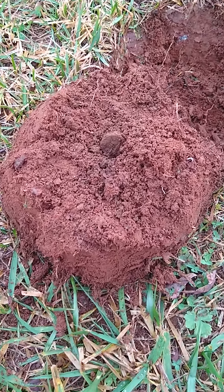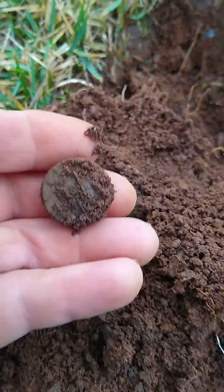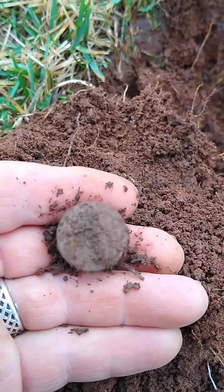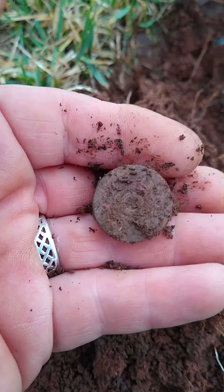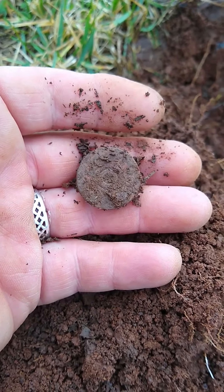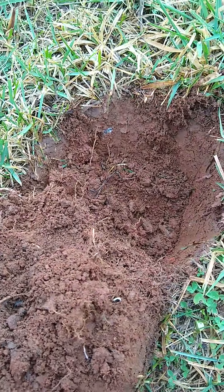I see something round and brown in the ground. Let's see what it is. I believe it's a shotgun shell head stamp. Yep, that's exactly what it is. I had my heart pumping — I thought I had a flat button at first. Alrighty, off to the next good hole.